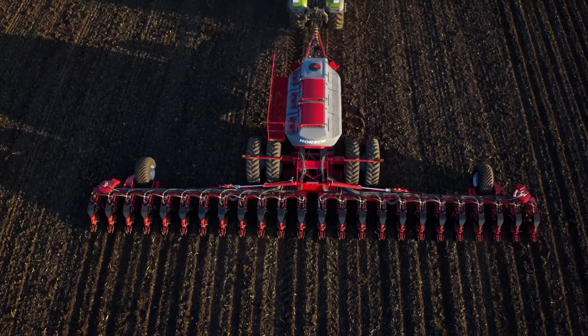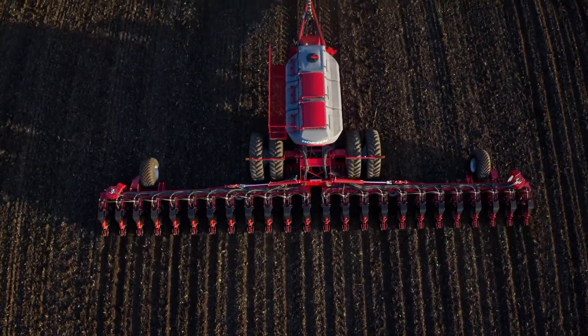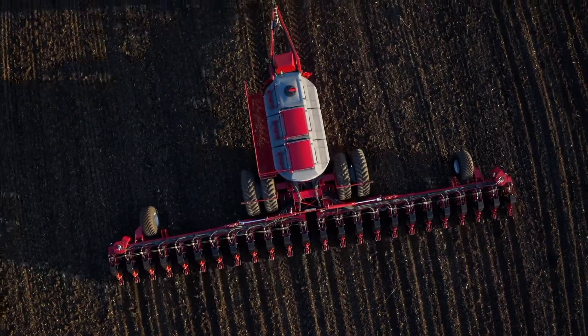The Horsch Maestro line of planters is your ultimate solution for precise seed placement, maintaining furrow integrity, and maximizing work time during your planting window. The Maestro concept is the only row crop planter on the market today that bases its complete design on basic and common sense agronomic principles for securing your maximum potential crop yield.